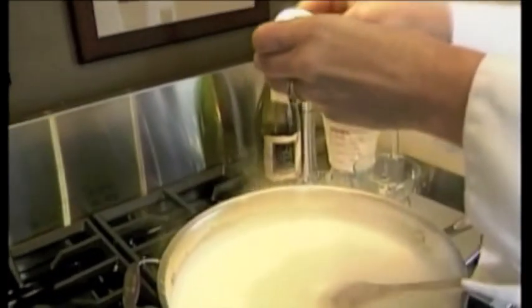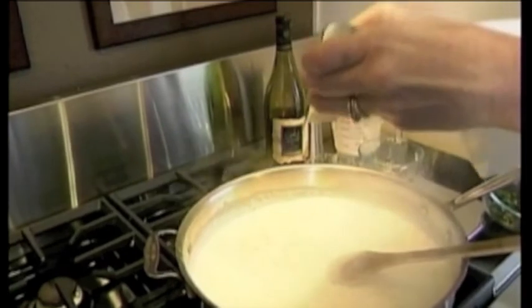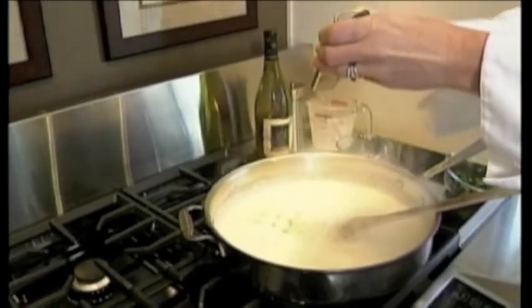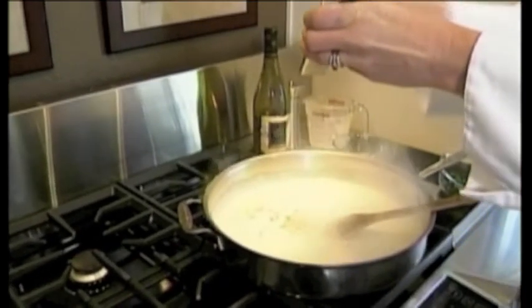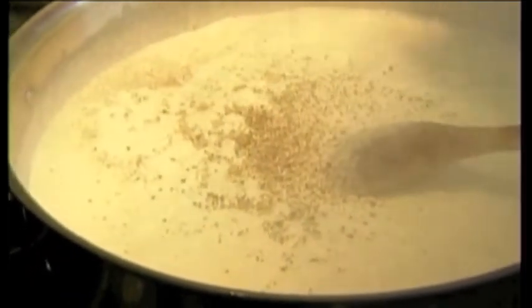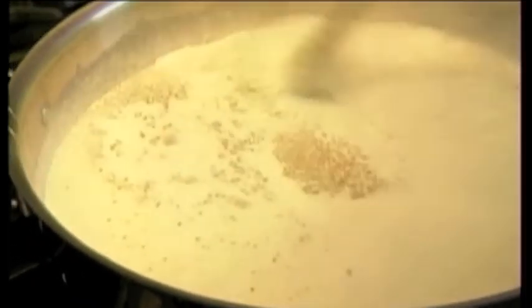What do you have here? This is nutmeg. I think a lot of people just buy the nutmeg in a shaker, but you are doing fresh grated nutmeg. Yes, and this is how they should do it too. And I'm adding some black pepper — I like quite a bit of black pepper in my Alfredo sauce.